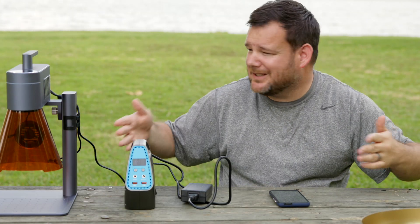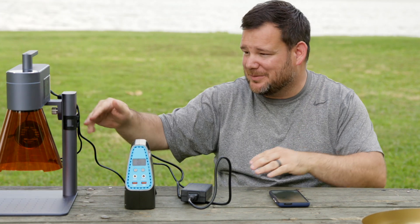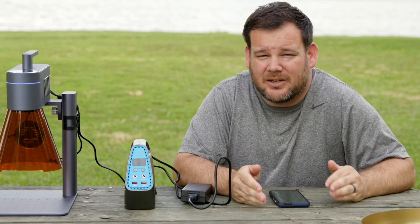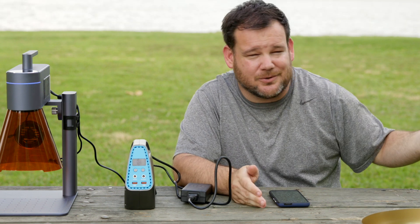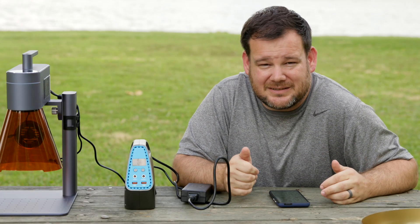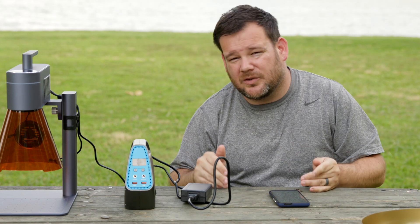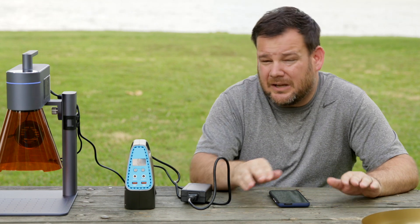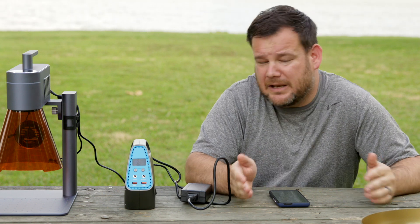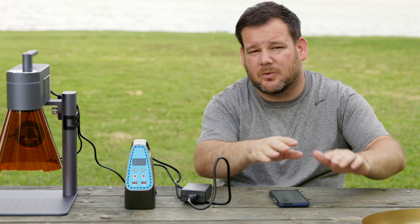We're here at my local park at a random picnic table. Got the power supply, the LaserPecker, and my phone — these three things. I'm doing this to simulate going to a craft show. They actually have craft shows at different times of the year in this park. We're at a craft show and you want to personalize an item that you sell, like a cutting board. It is a huge advantage if you're competing with other sellers to be able to put a custom saying or a name on a piece and make it personal. I think this is super, super powerful.